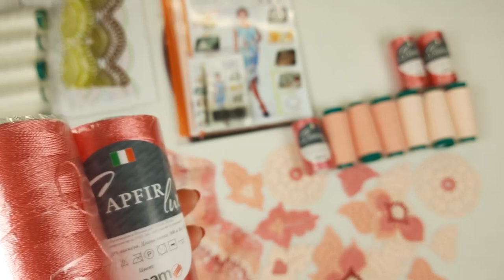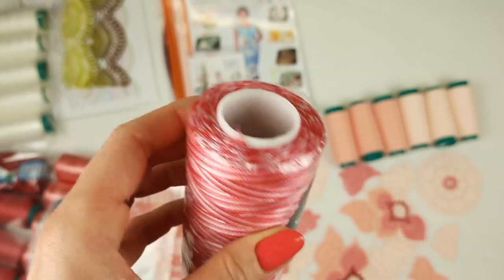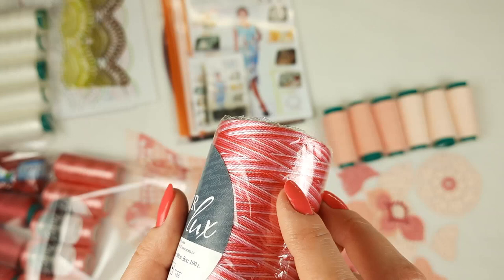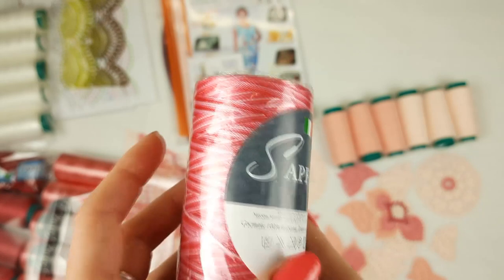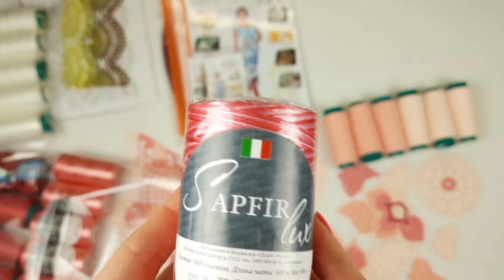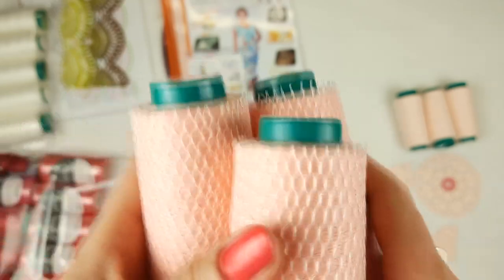I will show you now the multicolor — it's also Sapphire Luxe. The multicolor skein has all colors together: this candy pink and lighter colors. It will be perfect just to make some small details, some joinings, and it can also be used for the fringe at the bottom part of the dress. One cone of 100 grams — I am sending this to my student.